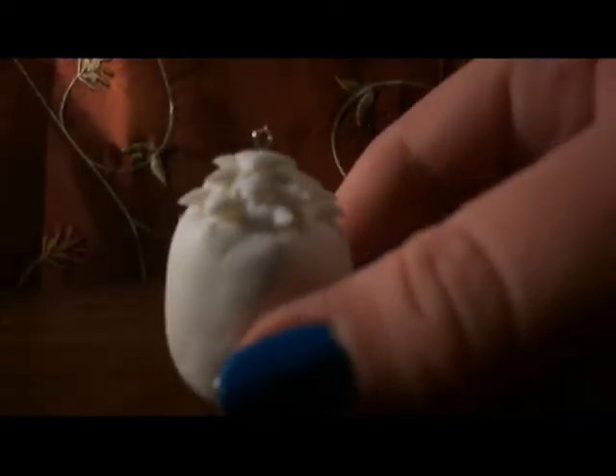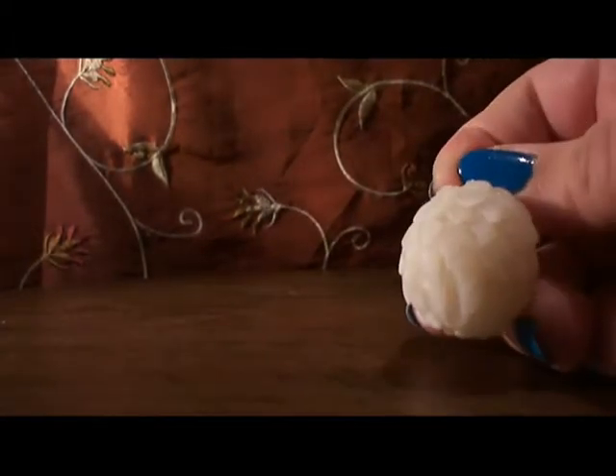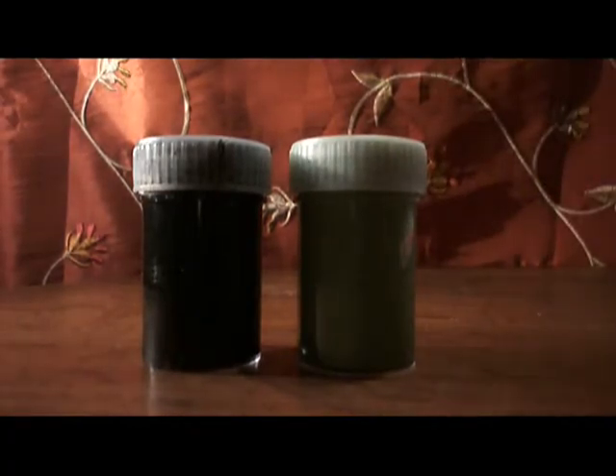Your egg is going to be completely dry in three or four days and it's going to look like this. Now this is the final step — painting the egg. As we know, the colors are black for the dragon's egg, deep green for Rygos, and Viserion's egg is pale cream but it looks better with a golden color, like this one.